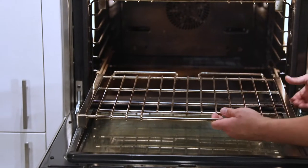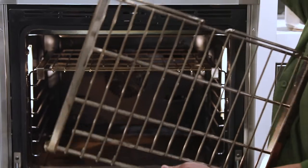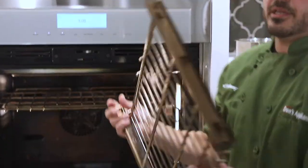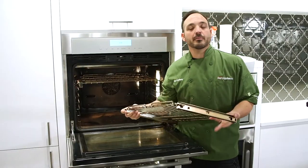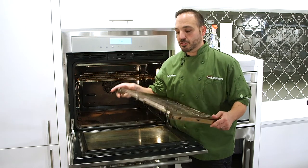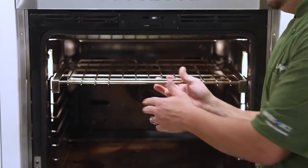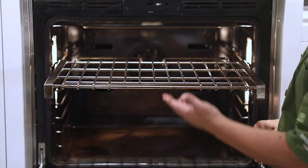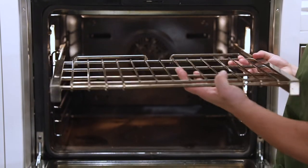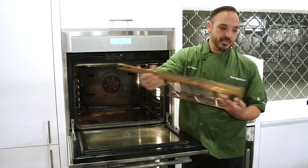So take these racks out — glide them out, they push all the way out. Pull them towards you and then they slide out on these little teeth just like this. Put those down. These can get soaked in a laundry tub or a big sink. You could soak them a little bit, but I'll show you a quick way I do it in a minute. Rack two slides the same way — extend it all the way out, push, and then give it a little shimmy. Nice and easy.